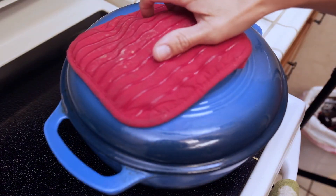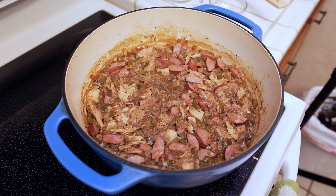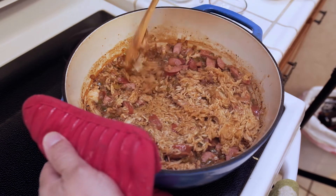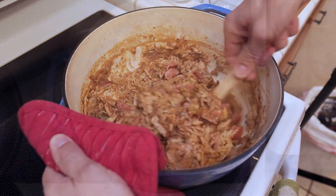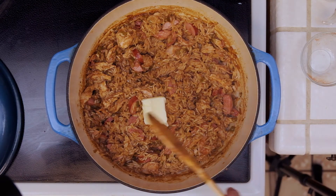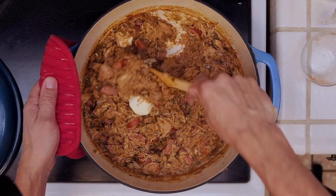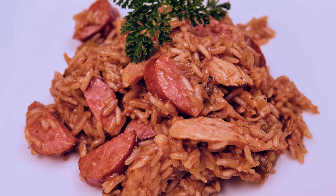Now after 20 minutes, what we have here ladies and gentlemen is one hell of a turkey jambalaya. I'm going to give this a quick mix and make sure the rice is all nice and cooked. And as you can tell, there's no crunchy burnt rice at the bottom — that's why I like to cook it in the oven. Now we're going to add a tablespoon of butter, mix it around, make sure it's melted, and then we're going to plate this up and eat.